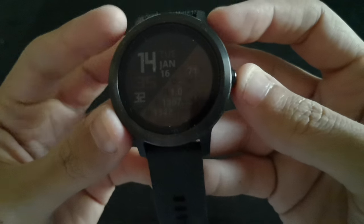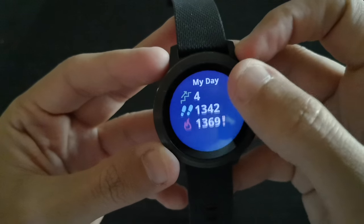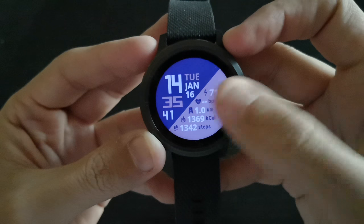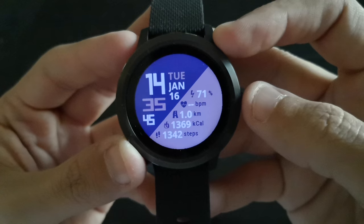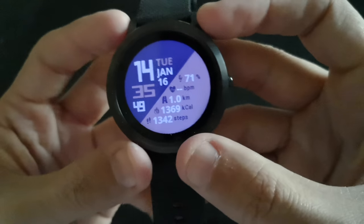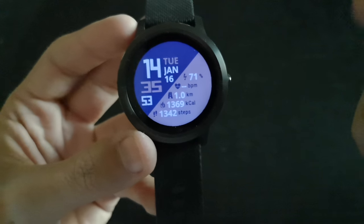I prefer this over many watch faces. If you want to have this watch face, just go to the Play Store and search for it. If you scroll through the watch faces you'll see this design in the front picture — go get it, guys.